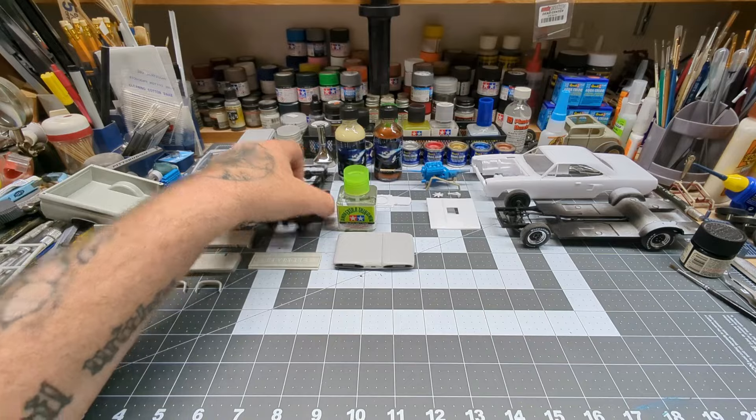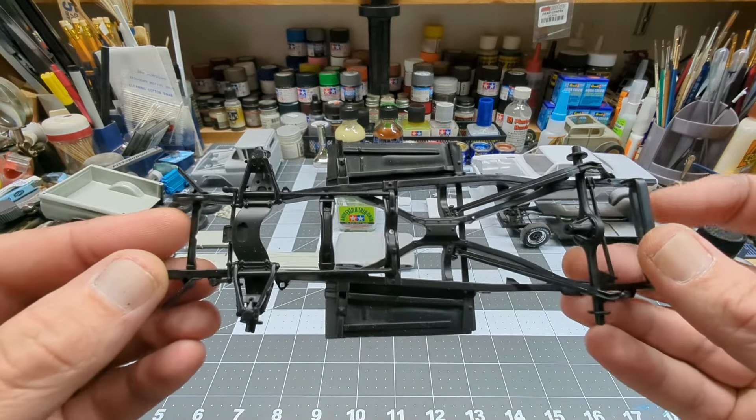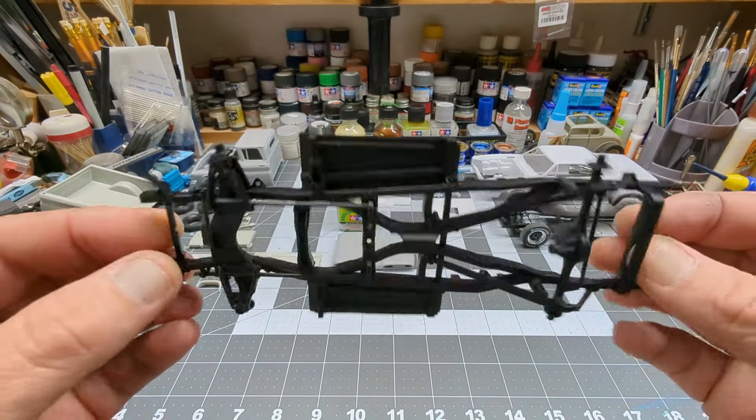The chassis is kind of done on the truck so far. I'm not really liking the hub wheels and tires that come in the kit. I think I'm going to switch the rims and tires around — I don't really care for those ones, but we'll see.